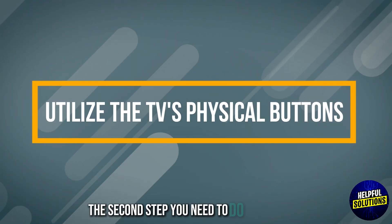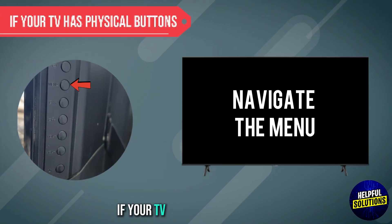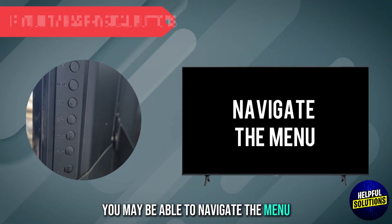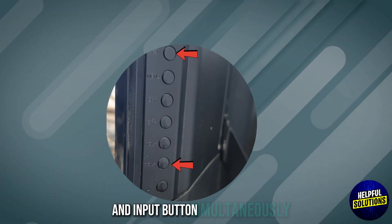The second step is to utilize the TV's physical buttons. If your TV has physical buttons, you may be able to navigate the menu. To do so, press and hold the volume down and input buttons simultaneously.